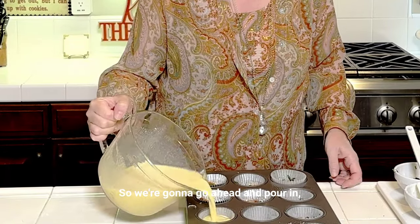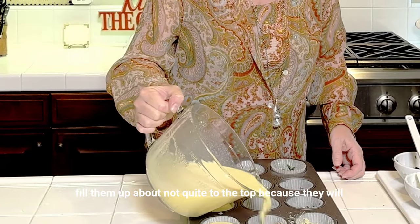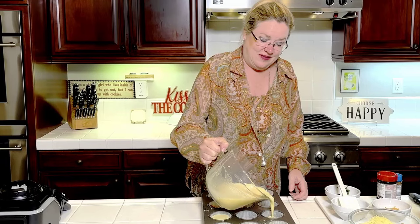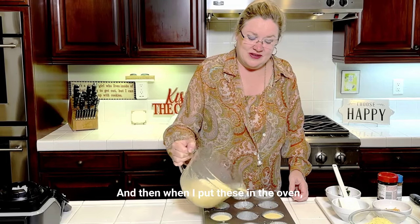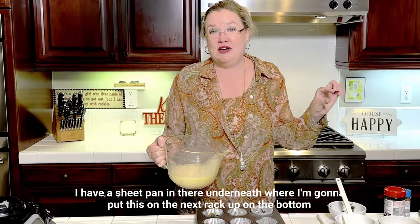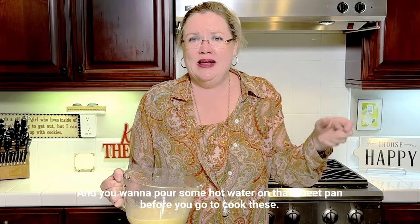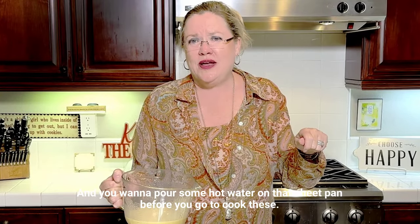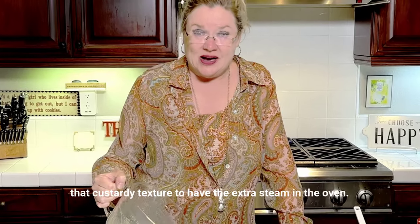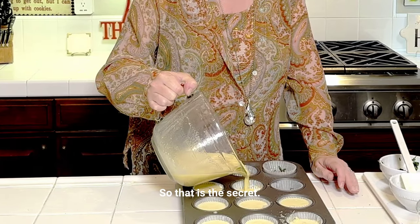We're going to go ahead and pour in, filling them up about not quite to the top, because they will bubble up a little. When I put these in the oven, I have a sheet pan in there underneath, and I'm going to put this on the next rack up on the bottom rack. You want to pour some hot water on that sheet pan before you cook these. That'll give these that custardy texture from the extra steam in the oven — that is the secret.